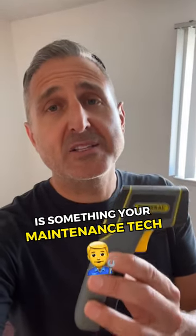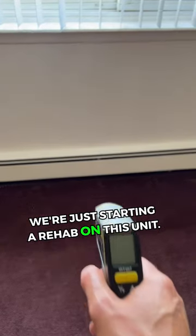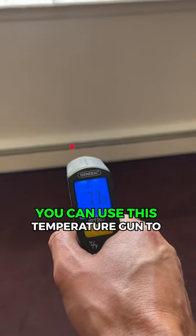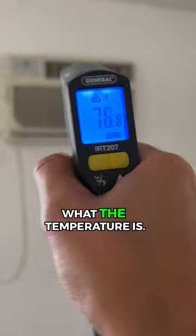This little temperature gun is something your maintenance tech should be carrying with them. Let me show you how it works. We're just starting a rehab on this unit, so let me use this as an example. Say someone calls in the middle of winter and says, I have no heat. You can use this temperature gun to shoot the register, and it'll tell you instantly what the temperature is.